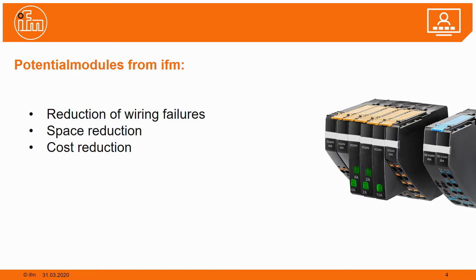As a summary, the potential modules reduce wiring failures, reduce the need for space, and reduce costs.